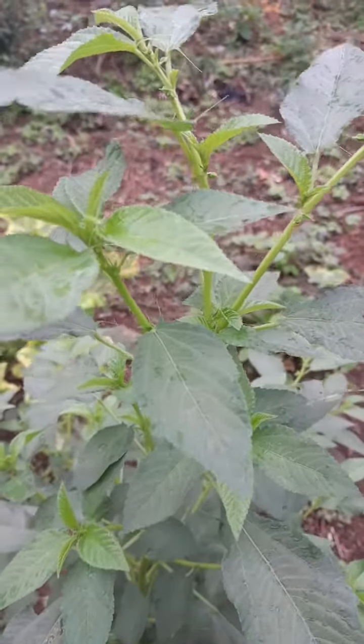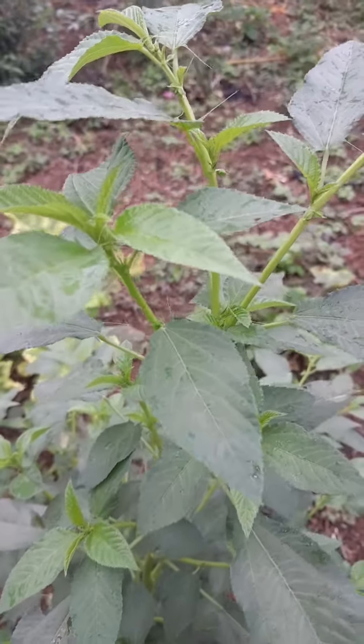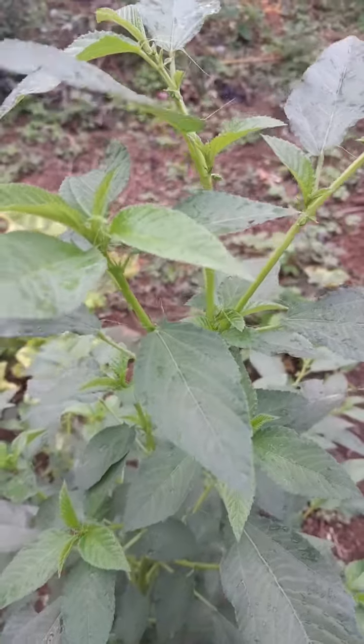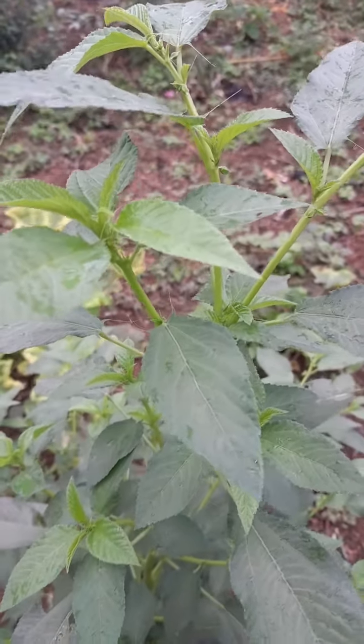It is so good in beta carotene, which is great for our eyesight. It also contains iron — much more iron than spinach — and it is healthy for red blood cells. It has calcium for strong bones and teeth, and vitamin C which gives you a clear and smooth skin.